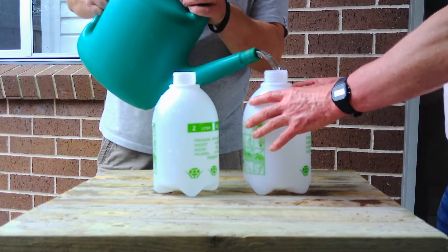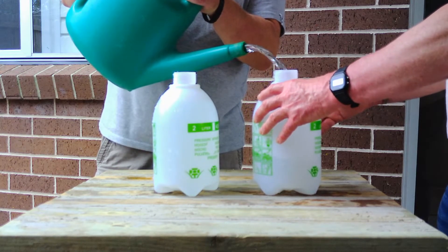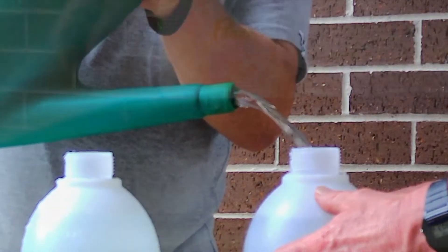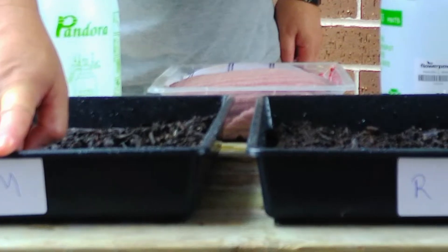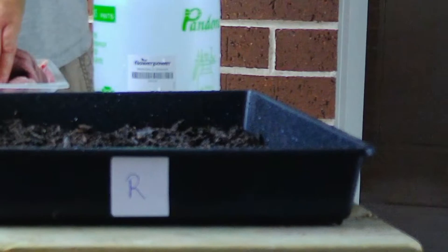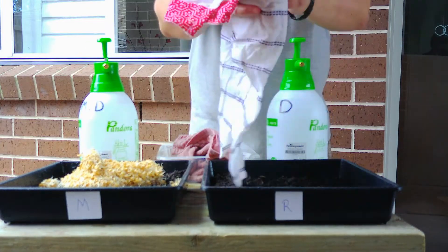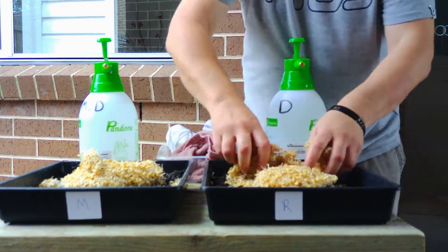The second spray bottle we are going to fill straight out of the water jug with the same plain rainwater — the only difference being it will not be magnetized through the Omni funnel or filter. To help us compare the two, we have marked 'M' for magnetic and 'R' for regular water. Now with two prepared seed parcels — the seeds have been pre-soaked to help them sprout — we place one and empty the other, shaking off all the seeds.